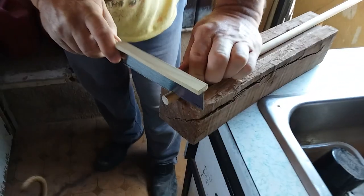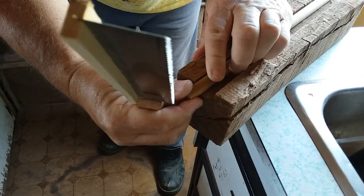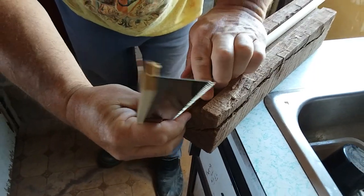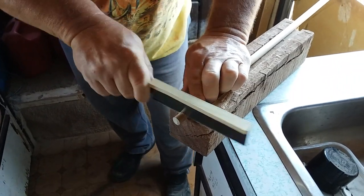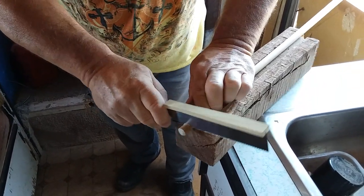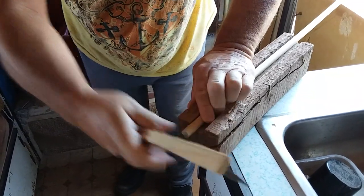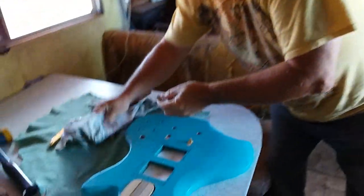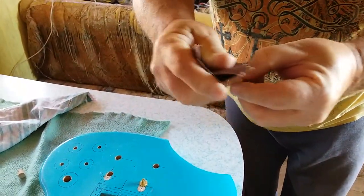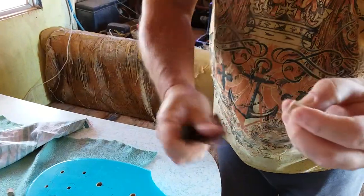Pull the saw, turn the dowel just a little, put it back in the slot and pull again. Just keep doing that until you get it cut completely off. Then you have your plug.